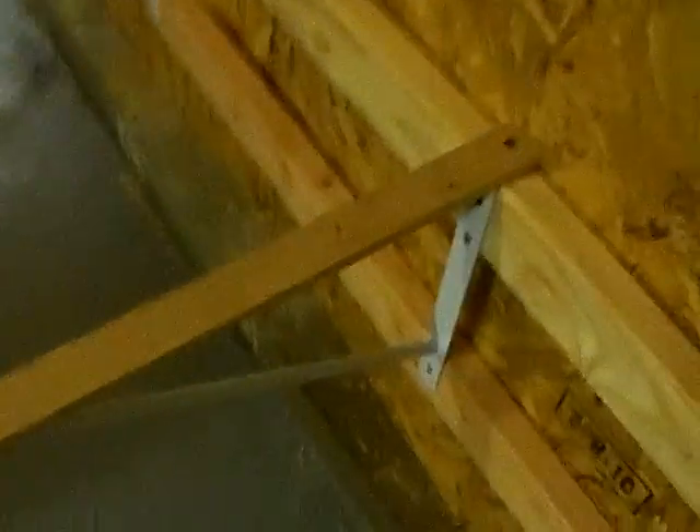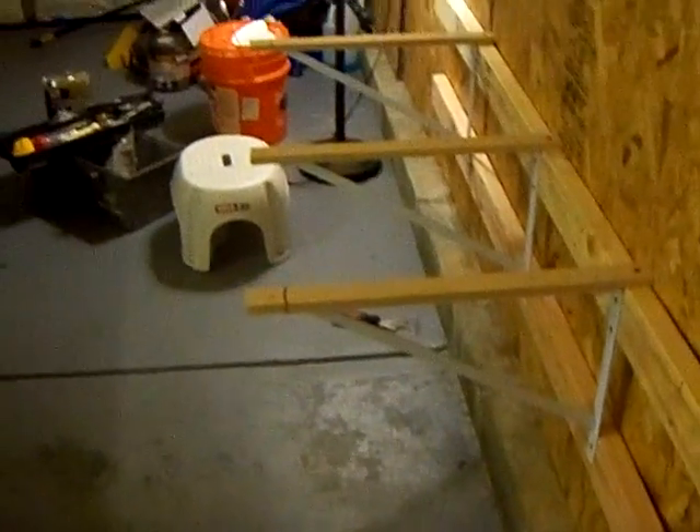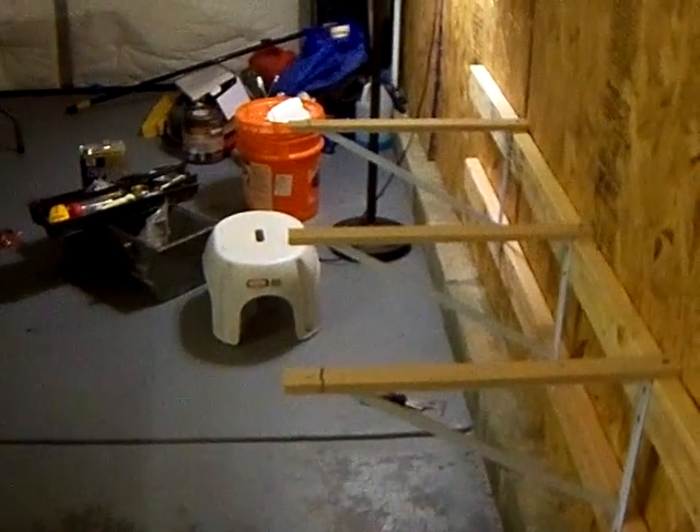Alright folks, here we go. Went ahead and redrilled the holes on each one of these L brackets. This is how it's looking so far.